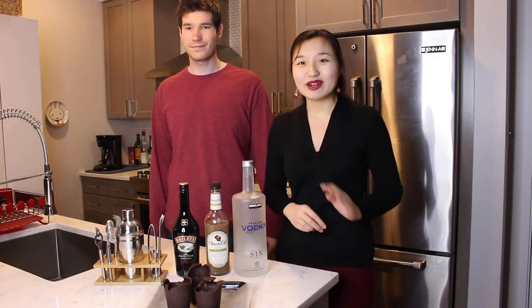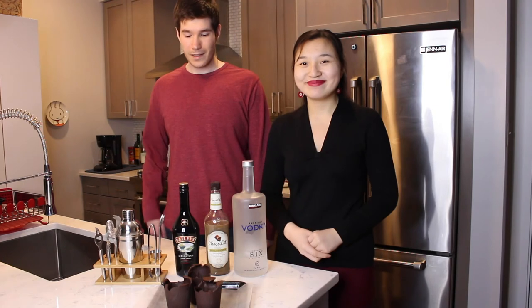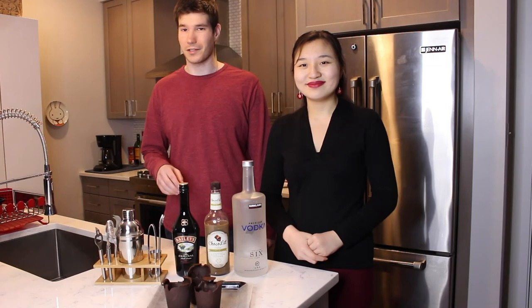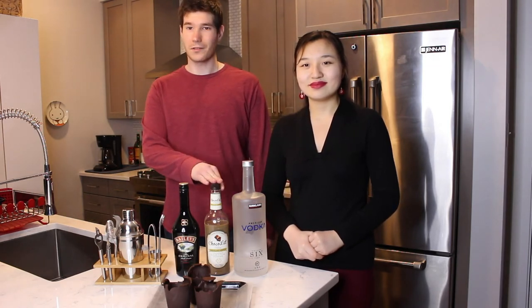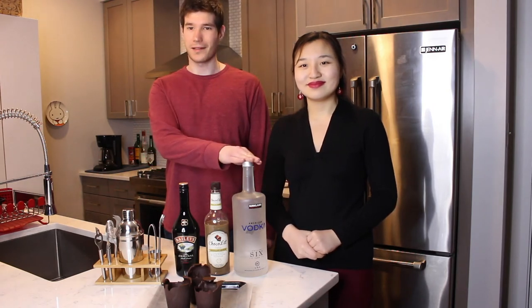Now that we have our chocolate cups, it's time to make the chocolate cocktail. For this cocktail, we're going to do a basic 3-2-1 ratio. We're going to be using three parts of Bailey's, two parts of chocolate liqueur — could be Godiva or any other brand — and one part vodka.